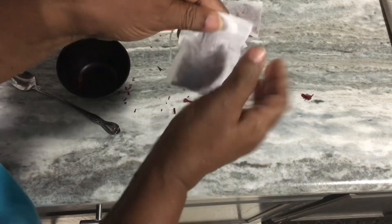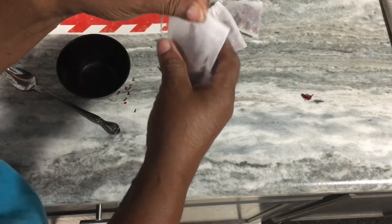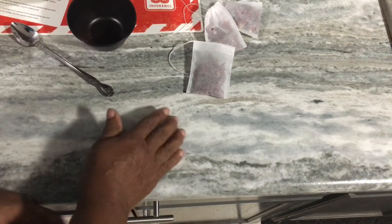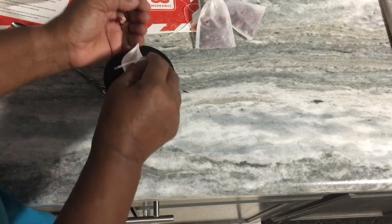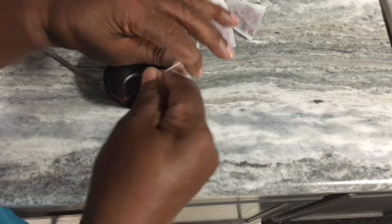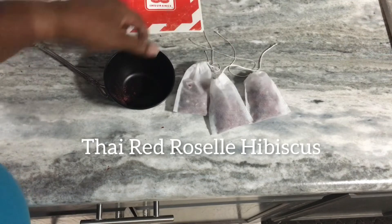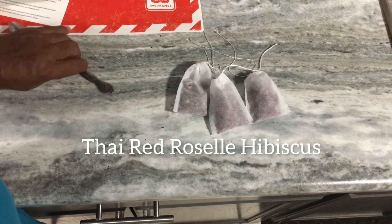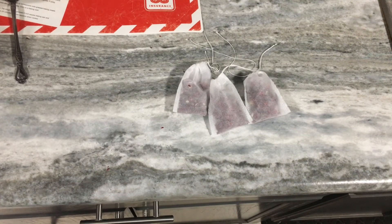See how neat that is? And then I can still crush them a little bit more. My counter is clean so I don't waste any drippings. There we are — three bags of Thai Red Roselle Hibiscus. I will make my tea and come back when I finish to let you see how it looks.